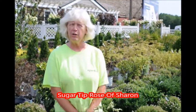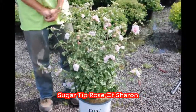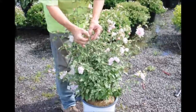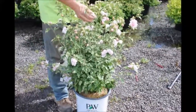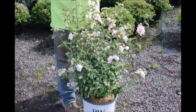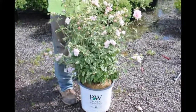You are looking at a Sugar Tip Rose of Sharon. The Sugar Tip is a new introduction, known for the white edging on the plant and beautiful pink double flowers, which will bloom late summer into the fall. Deer do not eat it, it is soil tolerant, and it can be put into sun or light shade.